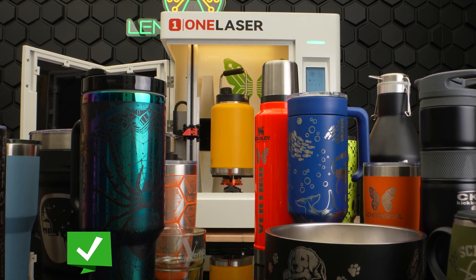Hi everybody. Hey guys. This is Stan. I'm Len. So today we want to introduce you to the world's first vertical laser, the Vertigo.